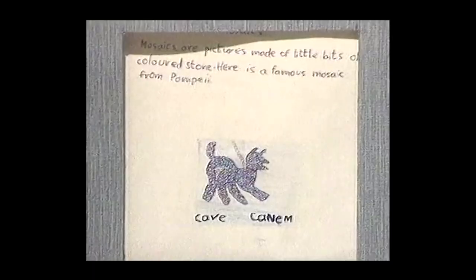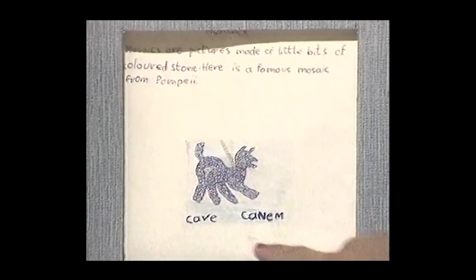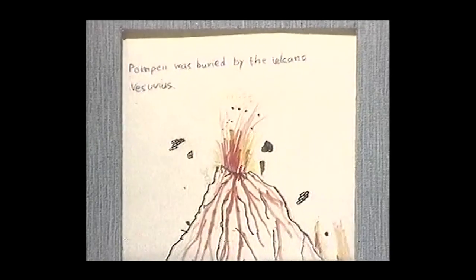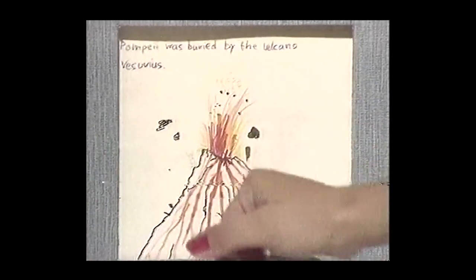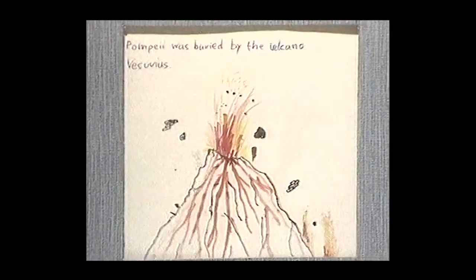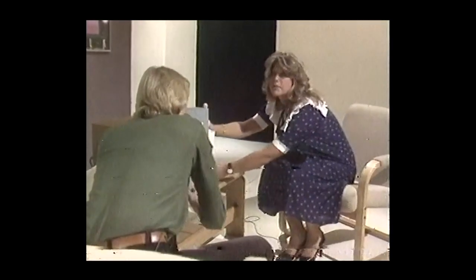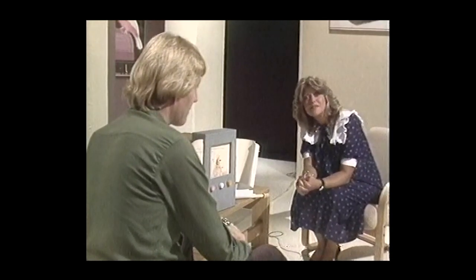Here's a picture of a mosaic — mosaics are pictures made of little bits of coloured stone. Here is a famous mosaic from Pompeii, the 'Cave Canem.' Next picture — a volcano! Yes, Pompeii was buried by the volcano Vesuvius. Look, it's all erupting — all the lovely red lava coming down. Well, it's terrible, but it looks very good! Time's run out — I hope you've enjoyed watching us make our Watch programme and seeing all the different jobs that people do. Perhaps one day you might work in television — I wonder what sort of job you would like to do. Bye! Goodbye!